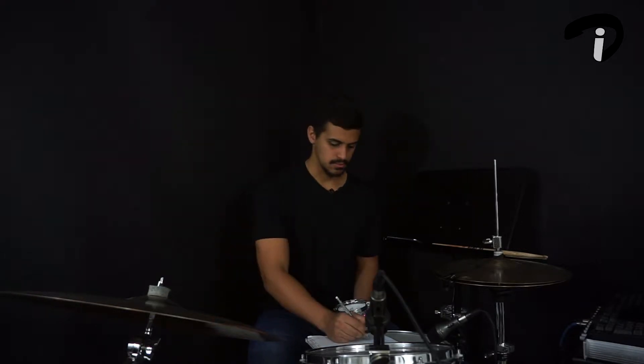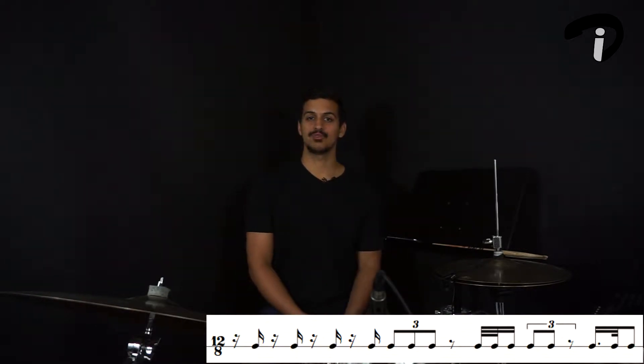What is up, Inspired Drummers, and welcome to the last Footwork Friday video. Let's go ahead and draw notes out and see what we get. Here's the final rhythm analyzed in 12/8. For the downbeat of one, we have...